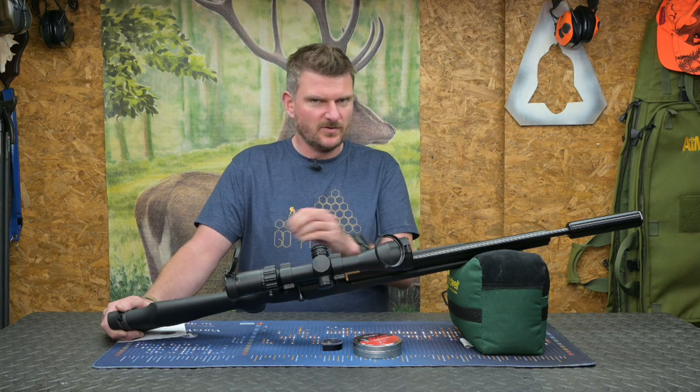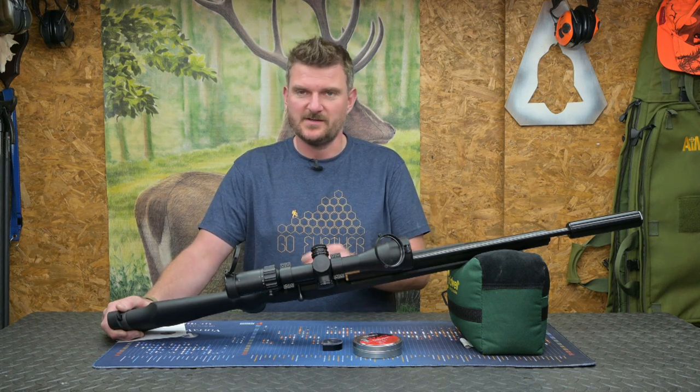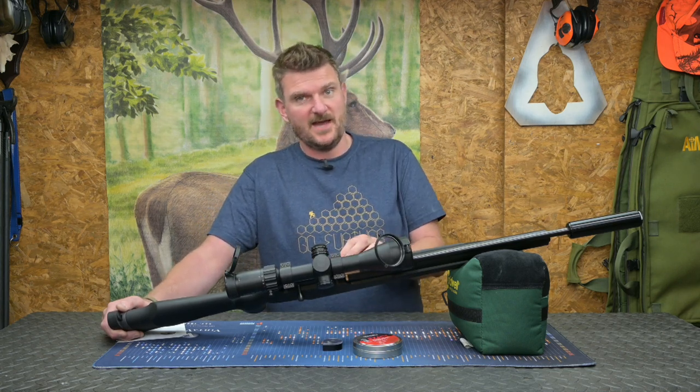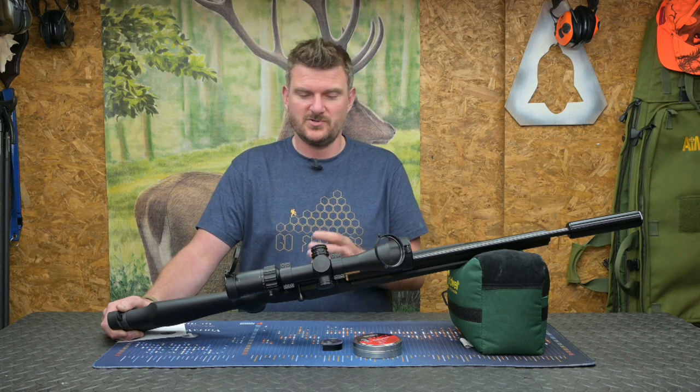It's not got all the adjustments, it's not got all the sort of fancy trickery and different barrel swaps and this, that and the other, but what it has got in this particular example is FAC capability — about 24 foot pounds — making it a great pest control tool.